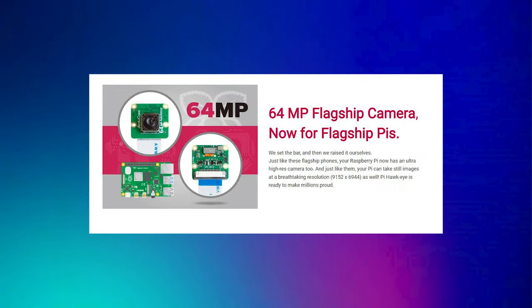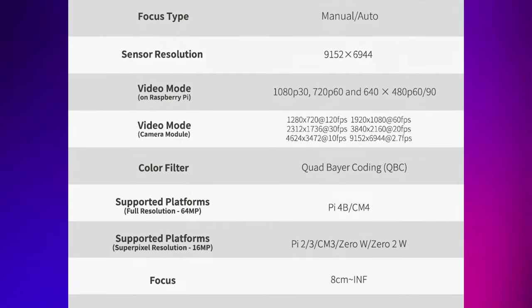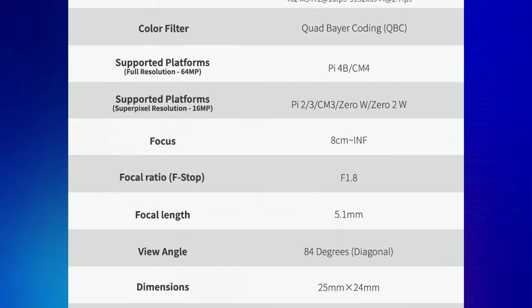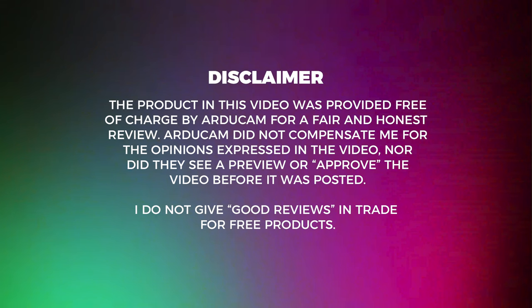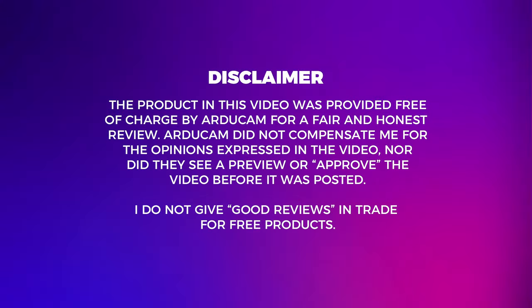Arducam is at it again with more camera innovation for the Raspberry Pi. This time, it's the 64 megapixel Hawkeye camera module — and spoiler alert, it's pretty awesome. Arducam sent me this product to review for free in return for a fair and honest review, but I am not affiliated with Arducam, and the opinions expressed in this video are mine and mine alone.